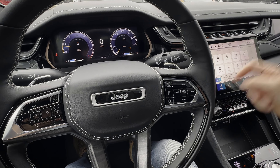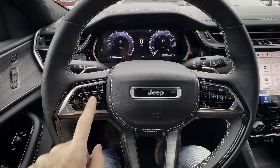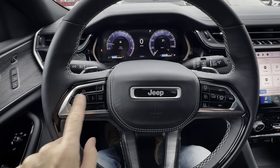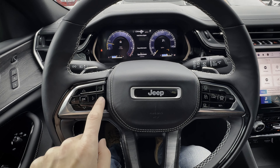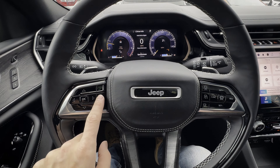If you want a full walkthrough of the infotainment, you'll find it down in the description of this video. You've got a series of buttons along the left-hand side that let you navigate between the cluster screen — you can go left, right, up and down. You've got a button in the middle to jump between this little icon view or back to a traditional cluster view instead.